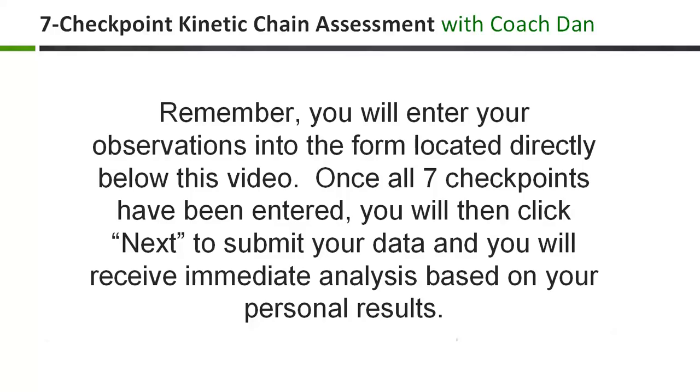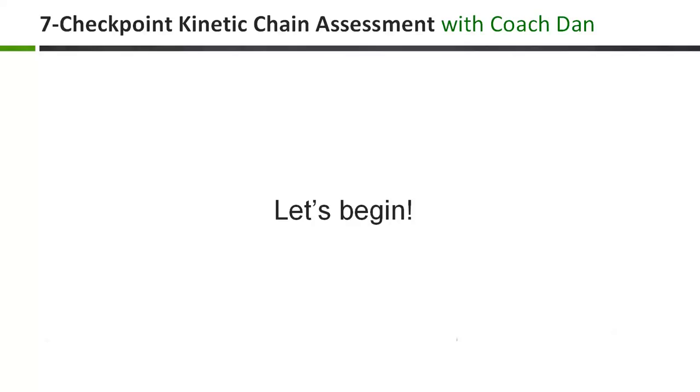You'll enter your observations into the form below this video. Once all seven checkpoints have been entered, you will then click the Next button to submit your data, and you'll receive immediate analysis based on your personal results. Make sense so far? Okay, let's begin.